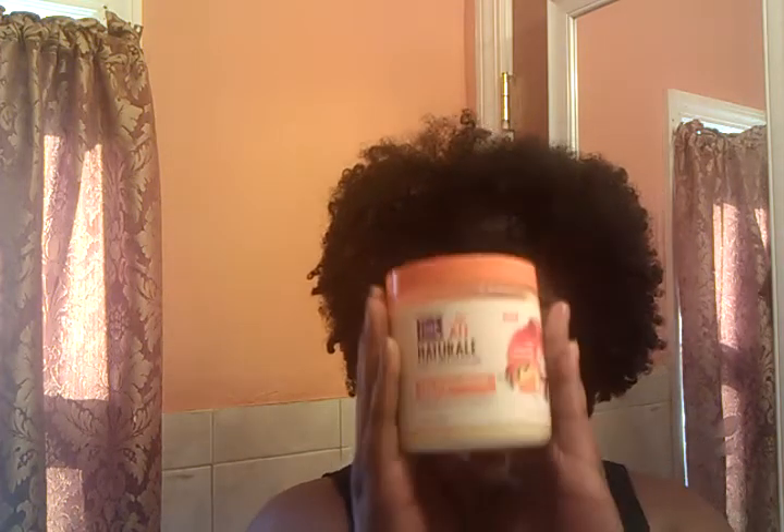Hey lovies, how you doing? Happy Sunday. Welcome to my channel. In my last video, I bought the Dark and Lovely All Natural Coil Moisturizer Soufflé — the recipe for all day elongation. I'm going to do a quick review on this.